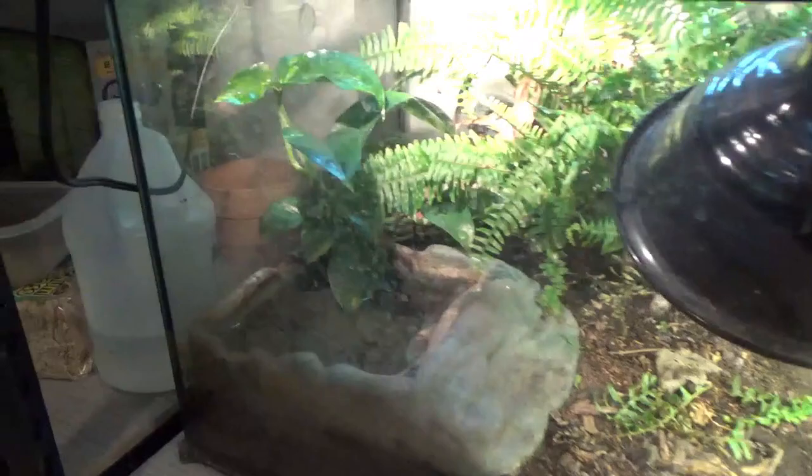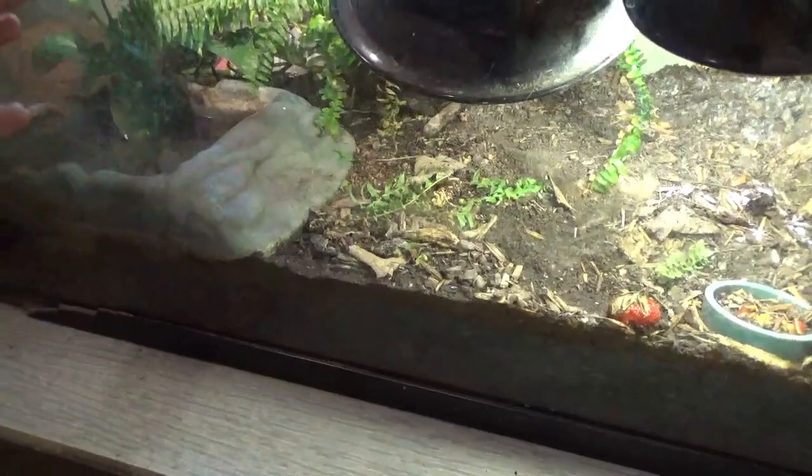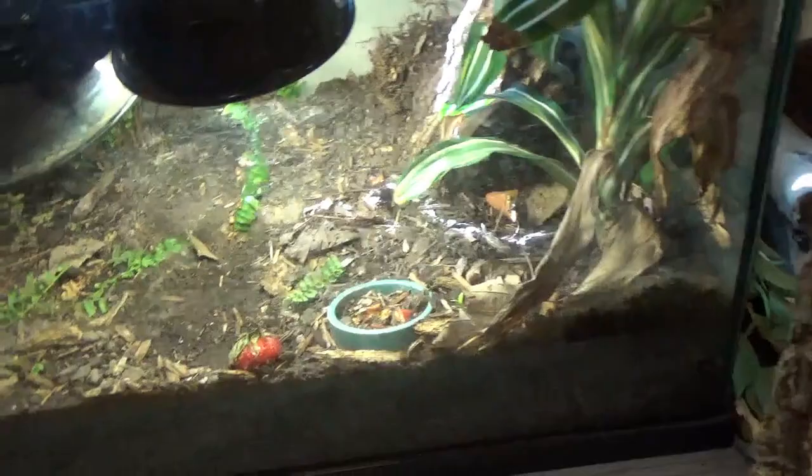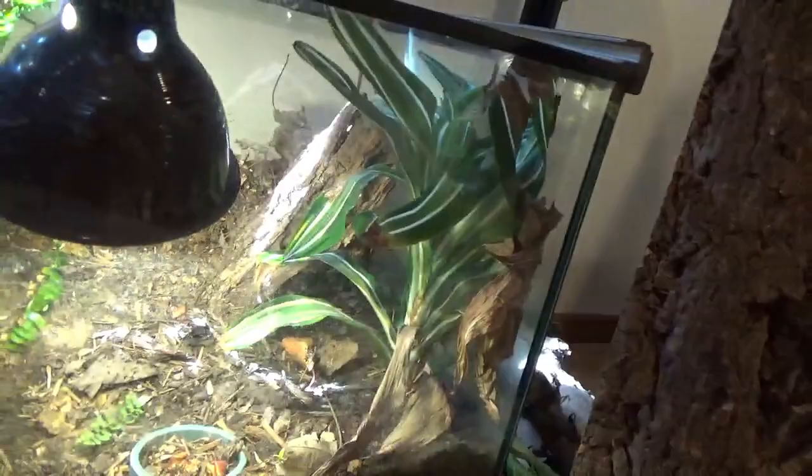Moving over here to Gracie — another cage where I cleaned it yesterday and it's magically dirty already. I definitely need to clean the food out of this one. I might just bury some of it for the isopods, but that little dried apple piece I need to take out. Gracie's enclosure I love the most. She has some dead leaves and she tore some of the ferns off. I think this plant here is pothos — these plants have done so well in this enclosure. She's currently back in her cave.